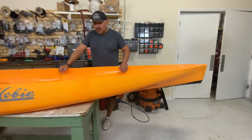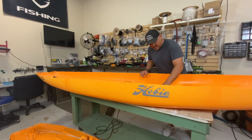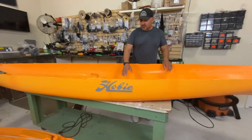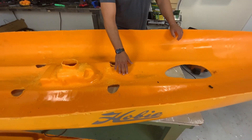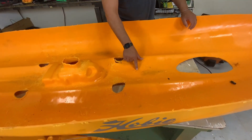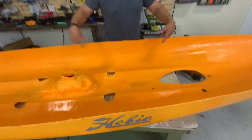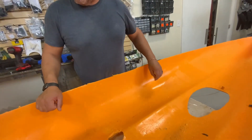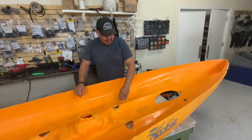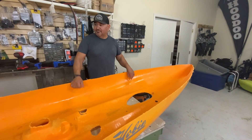A lot of people have questions about a big blem or imperfection inside the boat. This is just excess resin from the actual mold itself — you can kind of see it here, piled up. It happens; it's just part of the molding process. When they're tumbling the boat and it comes to rest, it probably rests down in that particular area. It's nothing major — it's not a blemish, just part of the molding process.